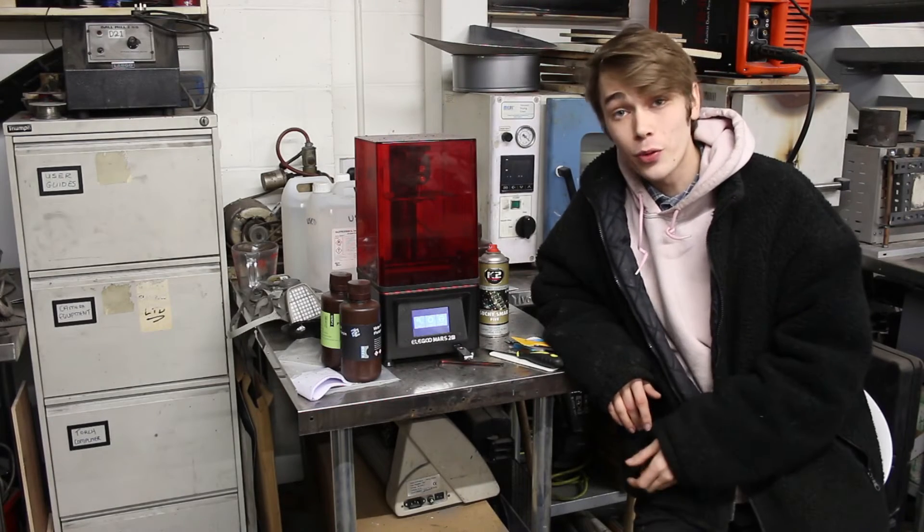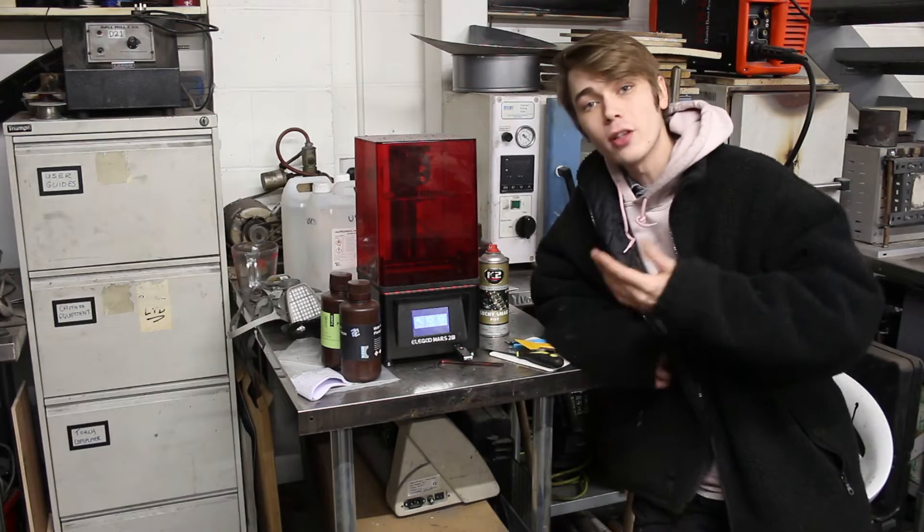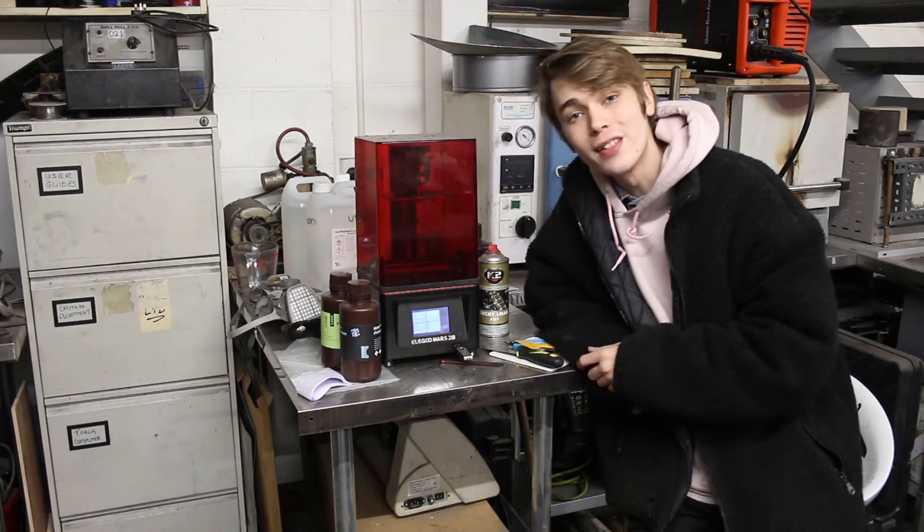I think that's a really cool, useful print for sure. So let's go down and take a look. Here we are at the printer — I've already put the file onto this USB, so let's just print it off.